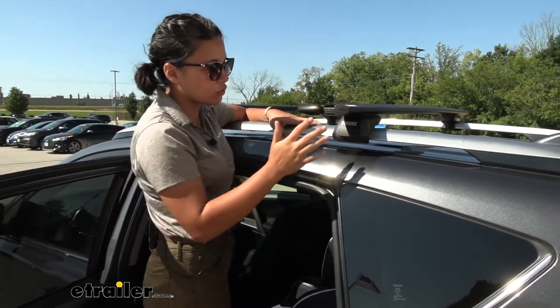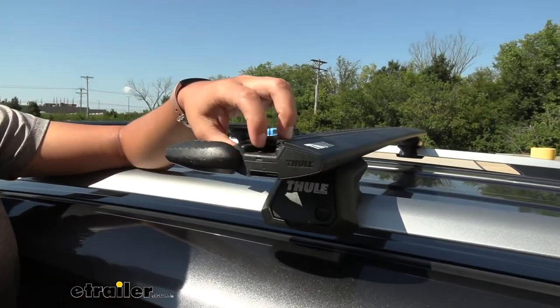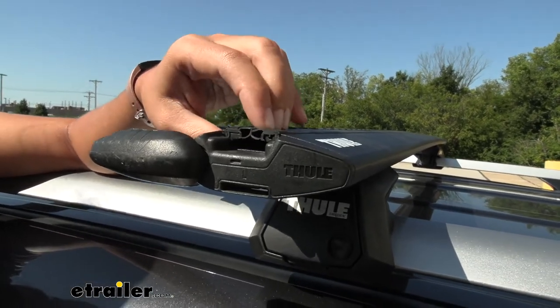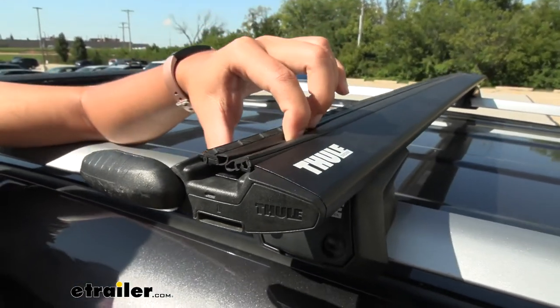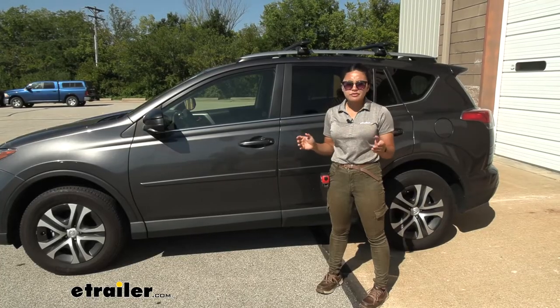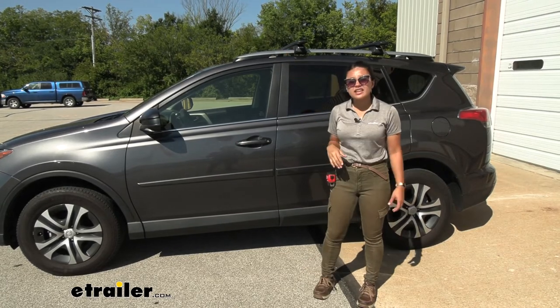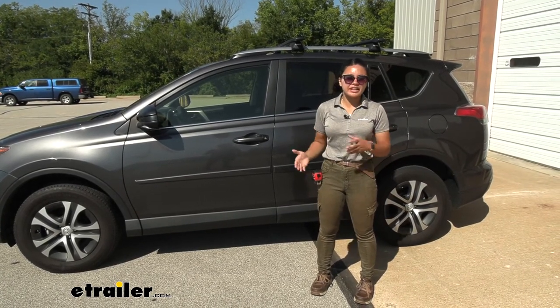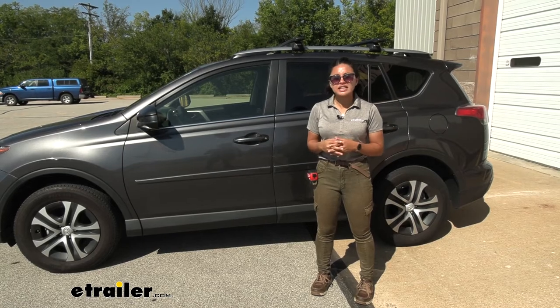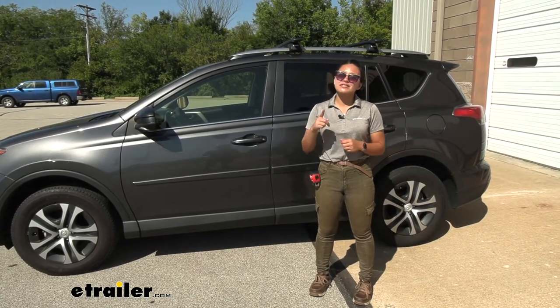I've noticed that after a little bit of time and wear and tear these end caps may tend to come apart, but at least it makes it easier to slide accessories through. If your RAV4 has raised rails — meaning there's a gap underneath — this is going to be a great fit for you. Pretty much any roof rack can fit around raised rails, and it's super fast to install as well as uninstall.